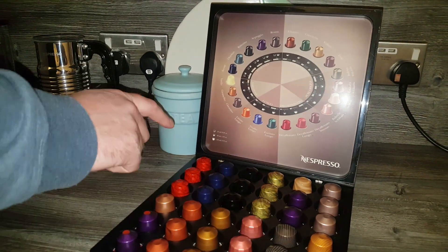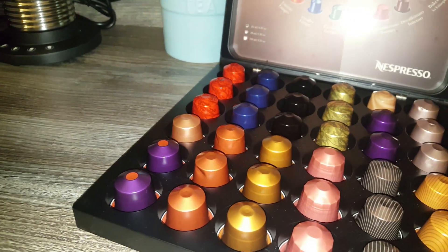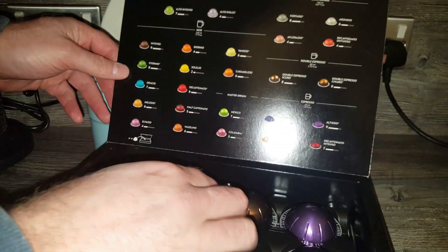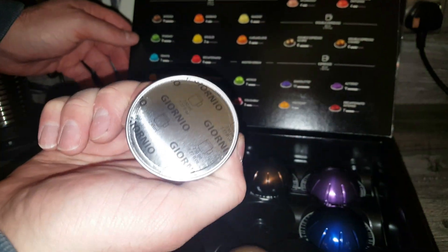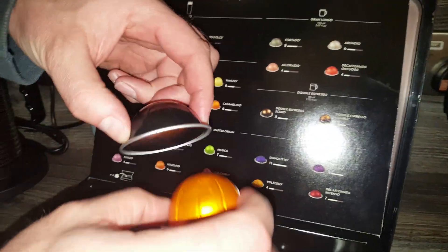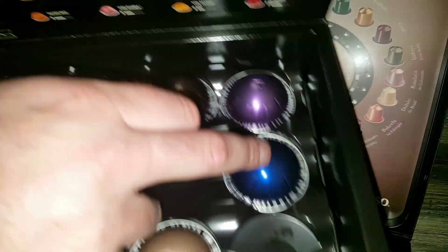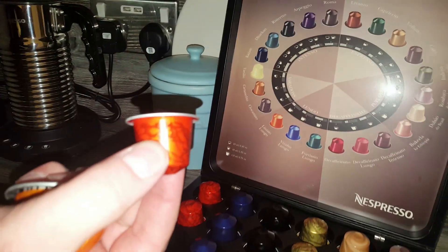So one shot equals one pod as a rule with the original machines. I'll grab some Virtuo pods now and pop them on top to show you the difference. This is the double Nespresso pod. On the Virtuo they also do mug-size coffees — that gives you a full 230ml coffee out of one pod. But they're more expensive because there's more coffee in them, definitely more expensive than the single ones on the original machine.